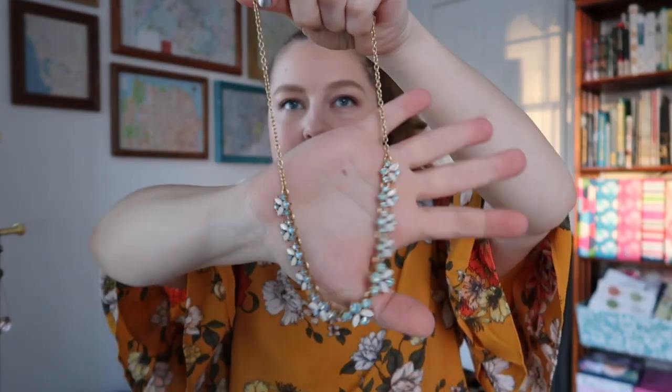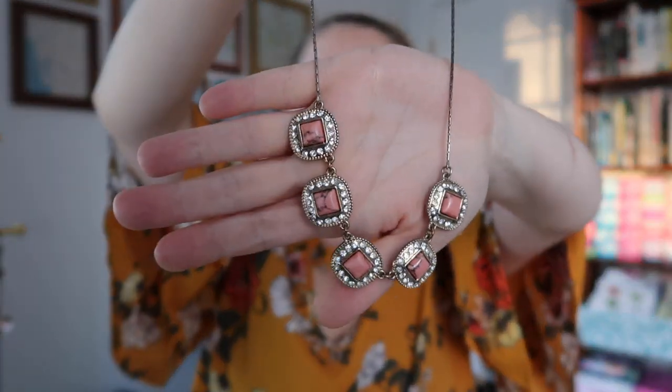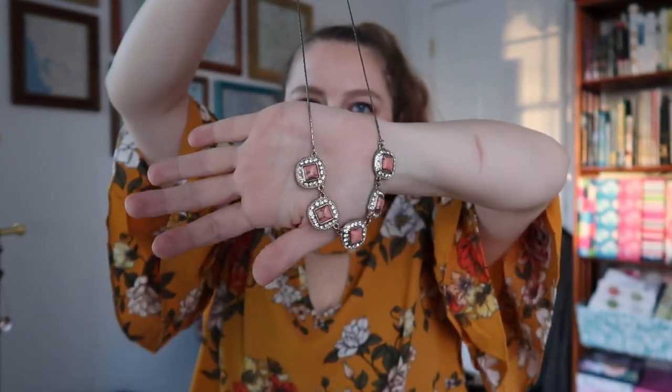And this one I believe was J.Crew, and it is a simpler one — probably one I do in winter and spring. It's just these white and blue stones, and it is a little bit on the daintier side compared to the other rhinestone necklaces. And then I think this might be the last Wantable necklace — it is these rounded-edge squares with a halo around a really cool peach-tone stone, and there's veining that goes through the peach ones. I'm sure they're not real actual stones, but it's really cool and I've not seen anything that looks like this before.